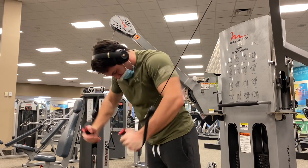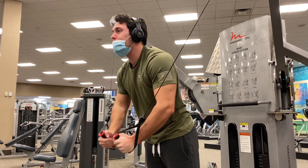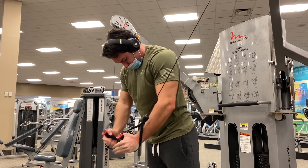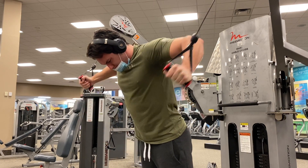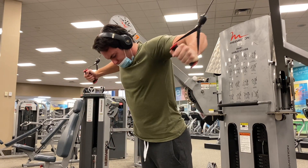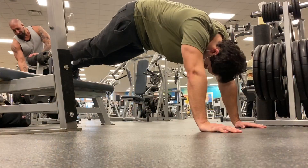Now we have the cable flies. I feel like my form looks really awkward on these — I might have to lower the cables next time. But you really want to focus on squeezing your elbows together here, making sure you're squeezing your chest at the bottom of the movement. I believe this was two sets of 15 again, so absolutely brutal.